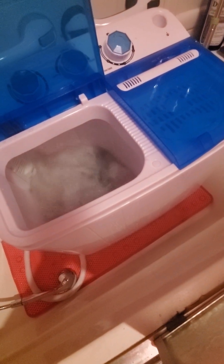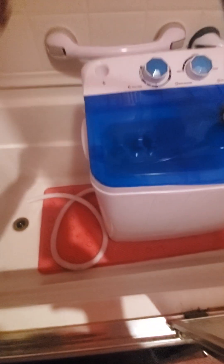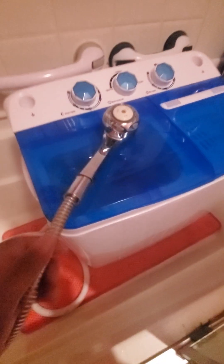This is the end of the washer and spinner dryer demo. I got mine off of Amazon — they don't cost that much, but you have to have patience. Some people hook it up from their sink. To your right is to spin the water out; to your left is bringing water in. But I do mine from my shower head — that's how I put my water in there and I just leave it in the tub.